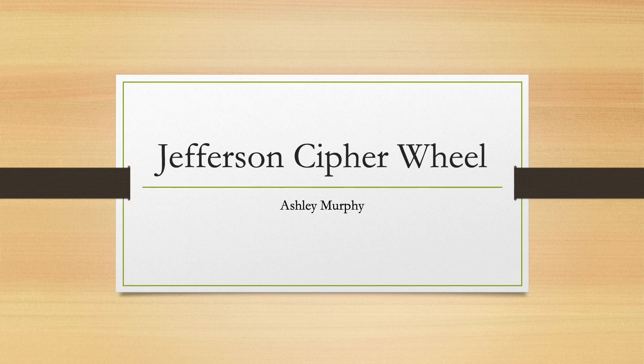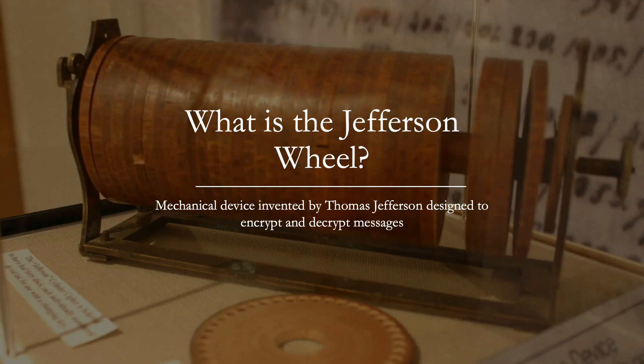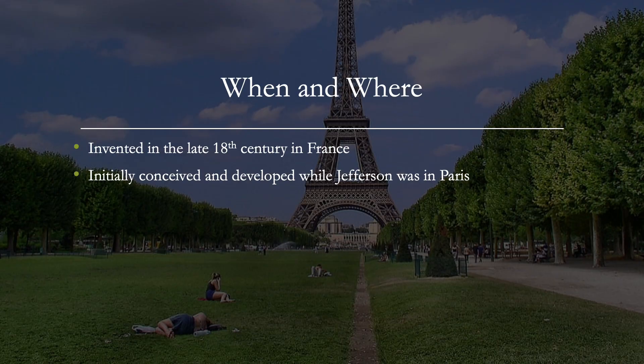I'm doing my presentation on the Jefferson cipher wheel. The Jefferson cipher wheel is a mechanical device invented by Thomas Jefferson that was designed to encrypt and decrypt messages. It was invented in the late 18th century, around 1795. Thomas Jefferson was in France at that time, serving as the US Minister to France, and the device was initially created and developed while he was in Paris.